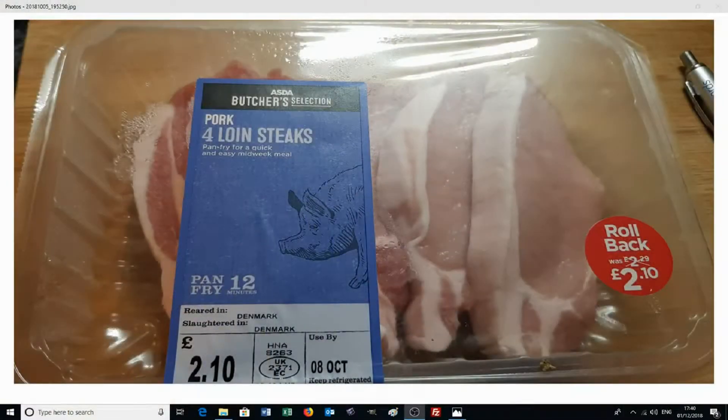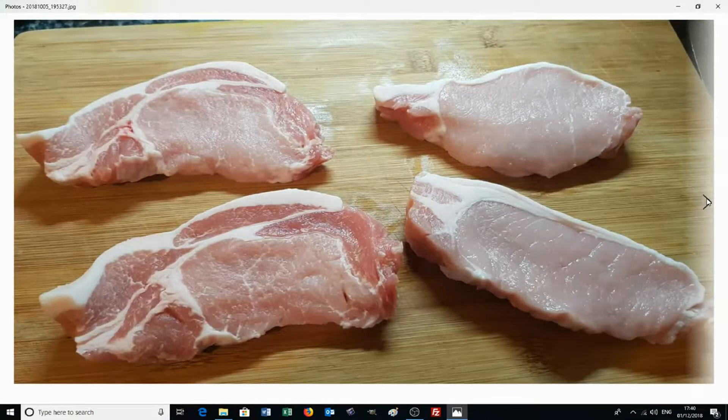Right, so let's have a look at doing a different meat. Today we're going to look at doing loin steaks. We've been to the supermarket and there are our loin steaks — we've got four. We need to take them out of the packet; they're looking lovely. We're not going to do absolutely anything with them, just going to let them go into the frying pan as they are.